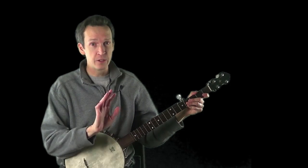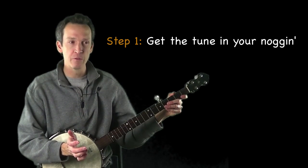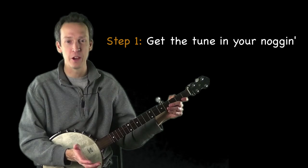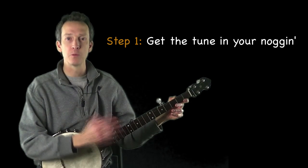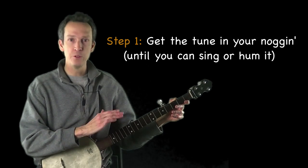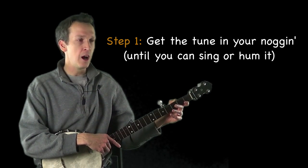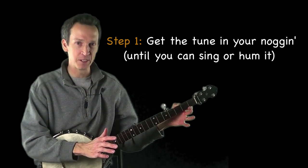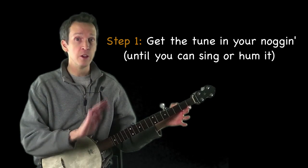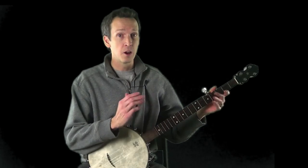Step one — a critically important and often overlooked step — is to get the tune in your head before you start trying to learn it. Listen to the arrangement as many times as it takes to implant that melody so that you can hum or sing it. If you can't do that, you're not ready to start learning. In any tune I teach, I'll always play an example of how the final product should sound. Know how it's supposed to sound before you get started.